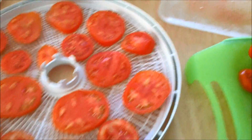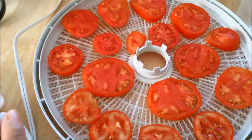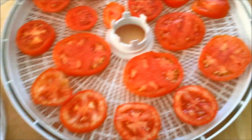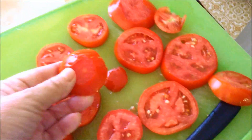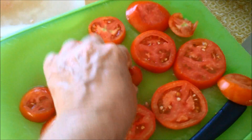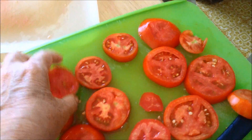Today we're dehydrating fresh tomatoes. You want to pick ripe tomatoes, not overripe, and cut off any blemishes on them. When you get to the little ends, these don't dehydrate as quick, so we cut that little skin off the bottom part to help it dehydrate, otherwise they take forever.